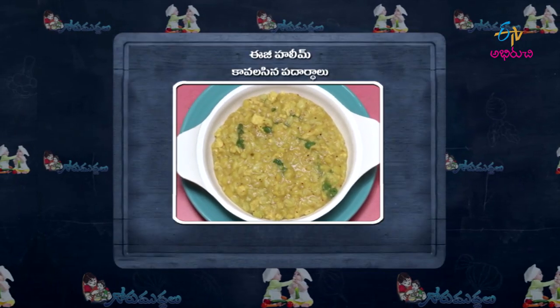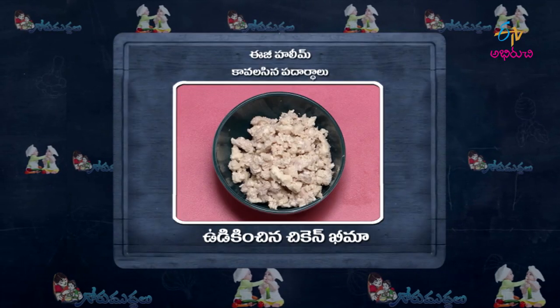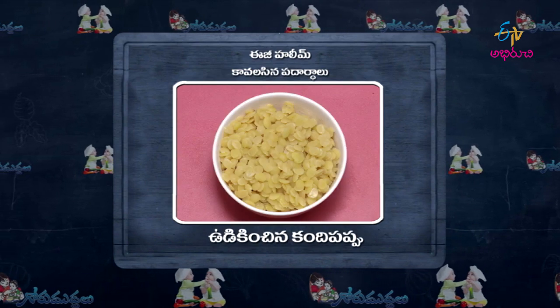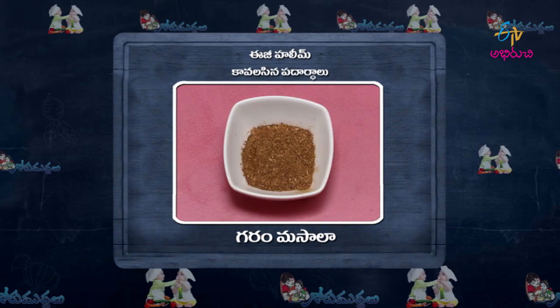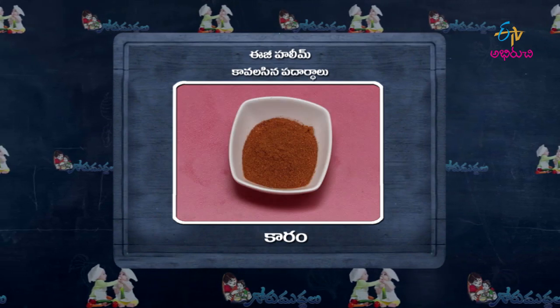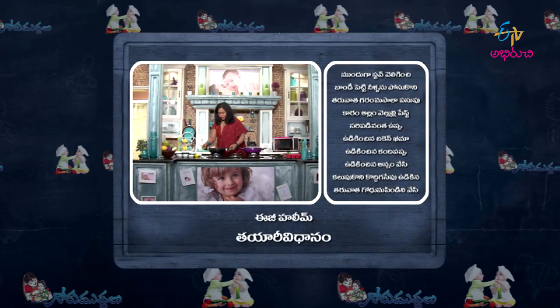Easy halim ready! Ingredients: boiled chicken keema, boiled rice, godam pindi (wheat flour), boiled kandipappu, ginger-garlic paste, garam masala, ghee, salt, coriander, turmeric, and karam (chilli). These are the ingredients to prepare it.